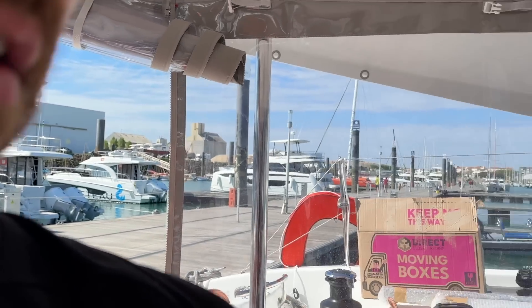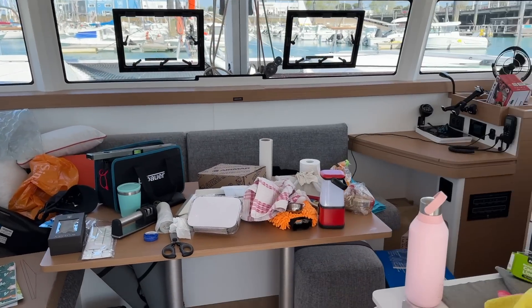The boat has officially been handed over to us. This is our first day on the boat exclusively as a couple. It is slightly chaotic, it is a bit of a mess at the moment as we just try to move in and get ourselves organised.